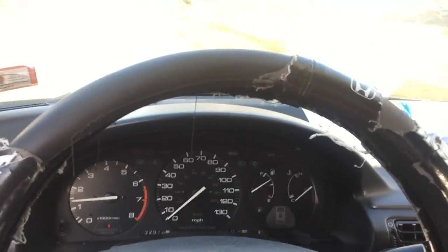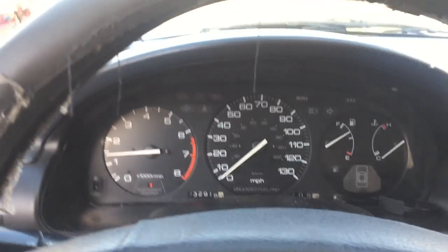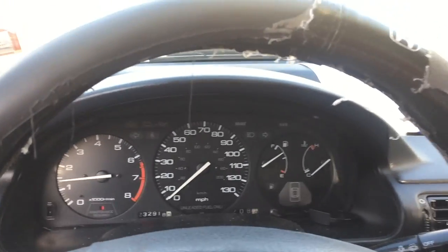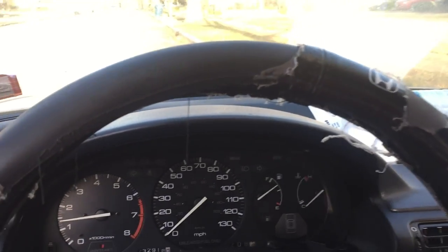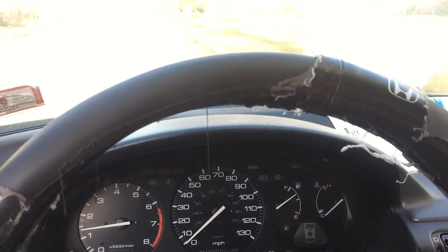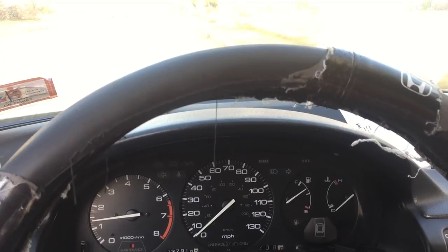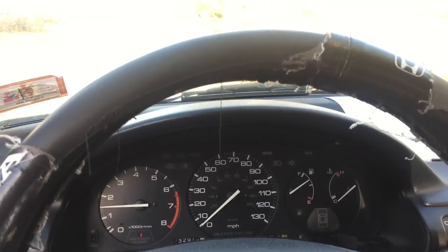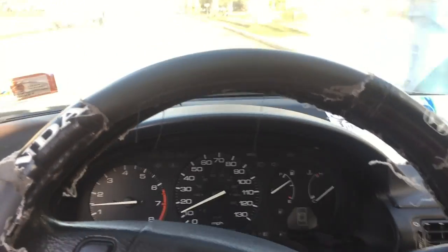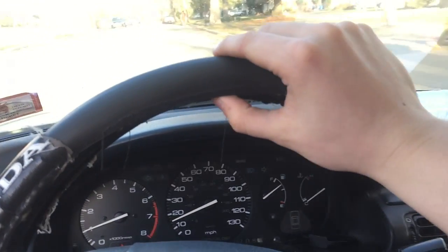I'm going to elaborate a little more on how it runs without the check engine light. You just saw how it runs with the check engine light - it's rough. Without the check engine light, it's basically identical to how it was before I took the EGR off. It's kind of the same, and overall it still does get worse gas mileage.